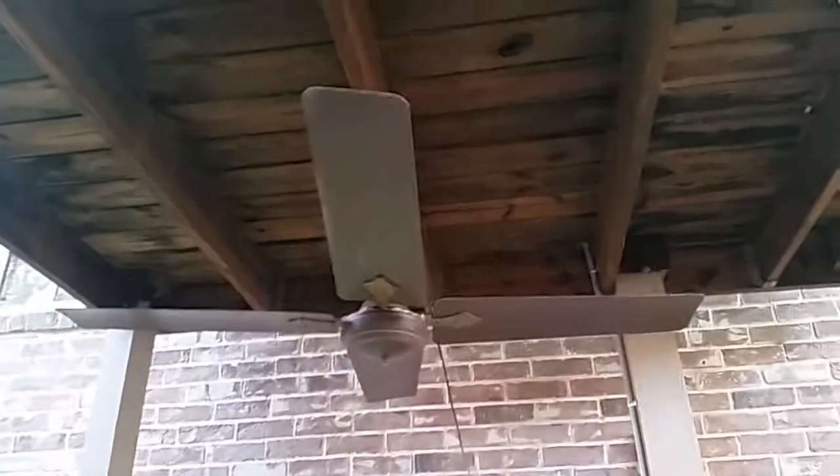This is a Crompton Greaves High Breeze. We — being CoolCat97 and I — paid a whopping $2 for this and a DC-52 from some guy at First Monday Trade Days.